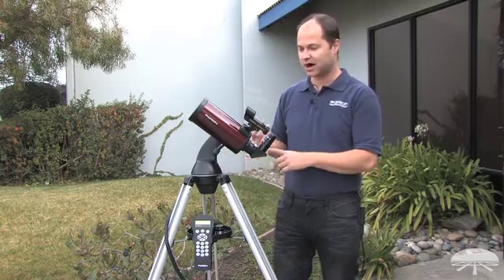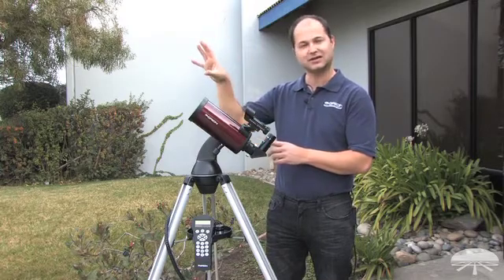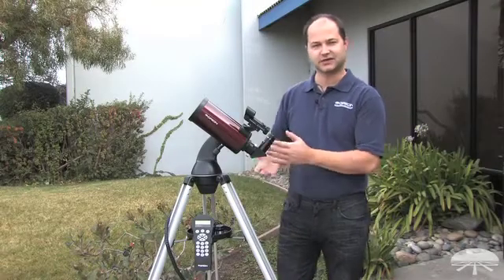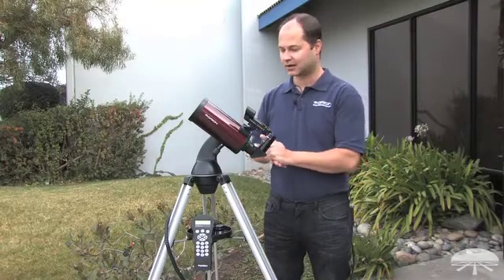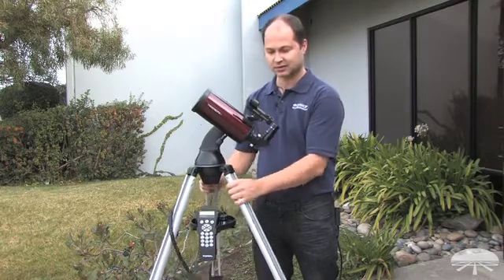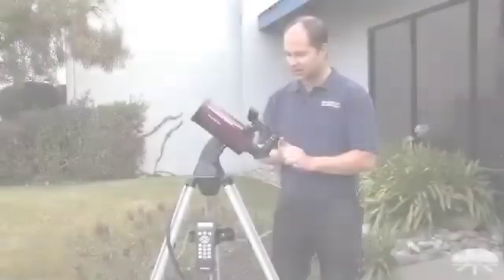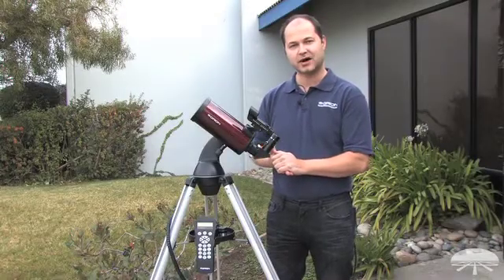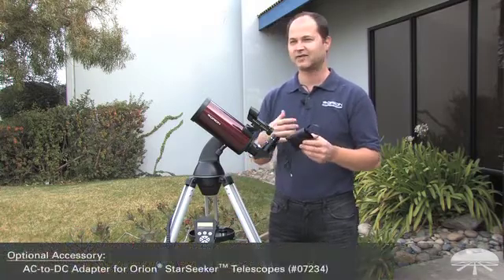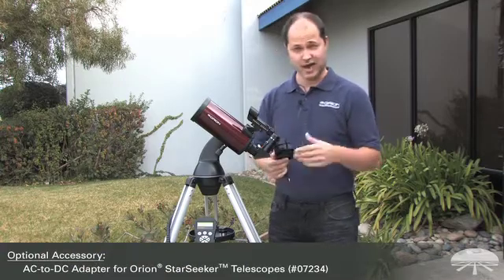This is a fully robotic mount that will point to the object, find it, center it, and then continue to track with it as it goes through the sky. It's a very lightweight design — in fact this is our lightest weight Starseeker model. It features an aluminum tripod that's very portable but still solid for this size of telescope. The mount is powered by DC; you get a battery pack that takes 8 AA batteries. We also have an optional AC adapter if you wanted to plug it into the wall in the backyard.